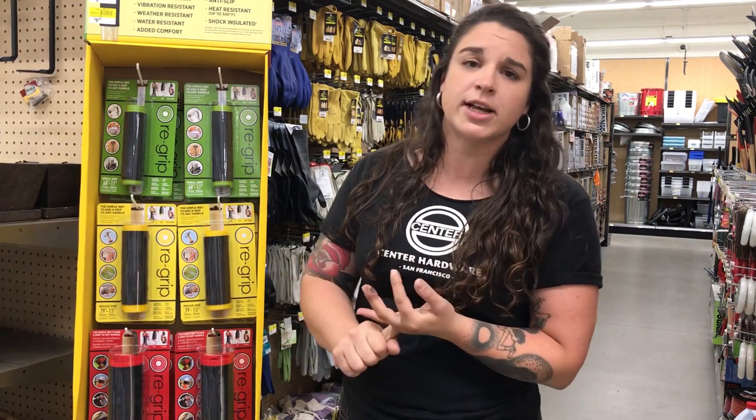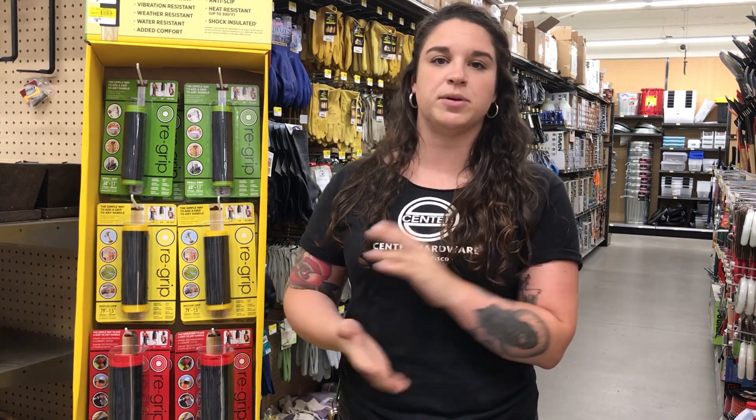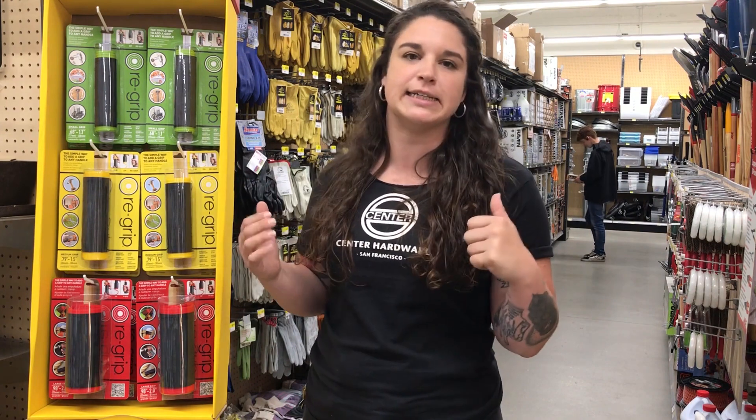They are solvent resistant, shock insulated, water resistant, and weatherproof, and they're super easy to put on. These are retailing in the store right now for only about $8.99 to $9.99 depending on the size of the handle that you want to re-grip.